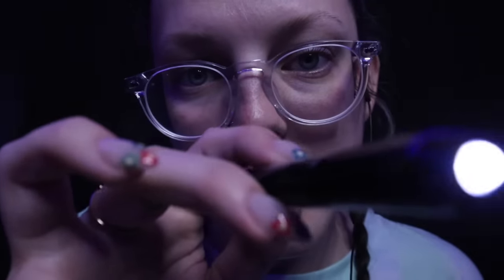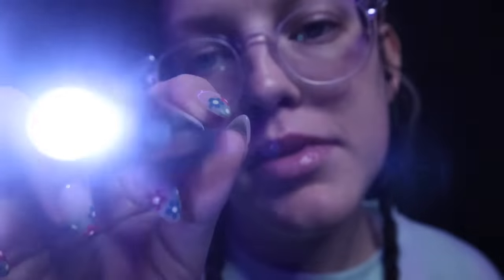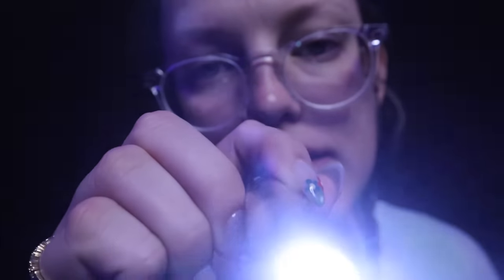Look straight ahead at my nose. Bright light coming in. I know you probably can't see my nose, so just look straight ahead. Good. Very good. Now focus and look down. Good job. My light's coming in at the top. Perfect. Okay, great. You can come back to looking at me. Perfect. Look to this side, please. Good. And come back. And look to this side, please. Good. Perfect.